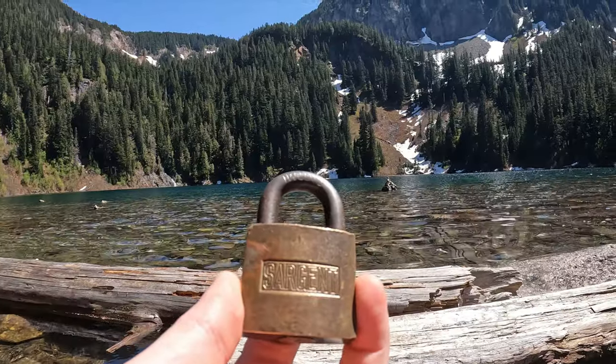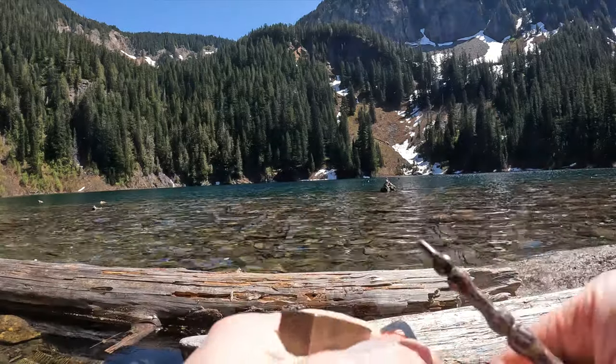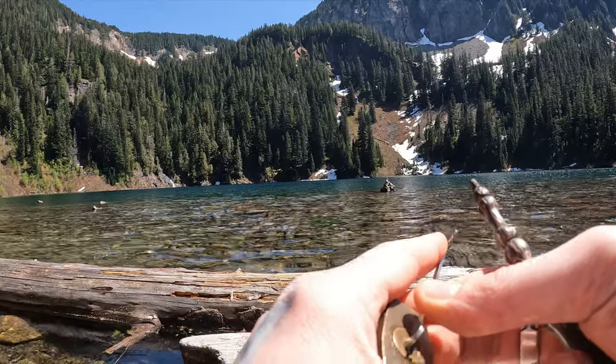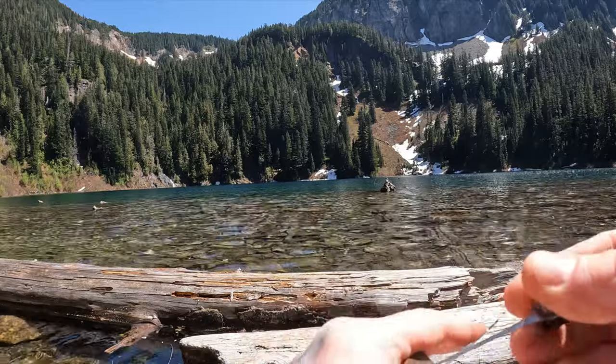Hello world, this is LockpickingDev. Today I have myself a sergeant padlock — a nice old padlock — and we are at Annette Lake. What you heard is a doggo jumping in the water. Let's see if we hear a pop of the lock next.